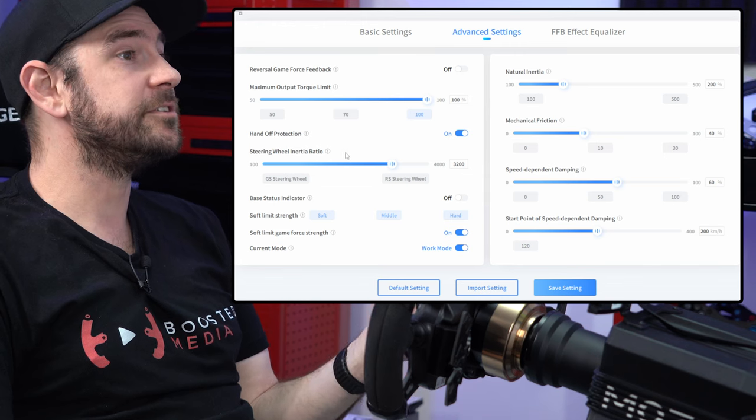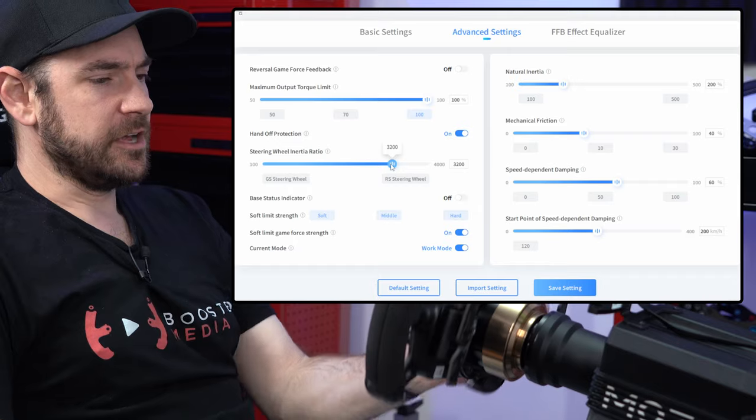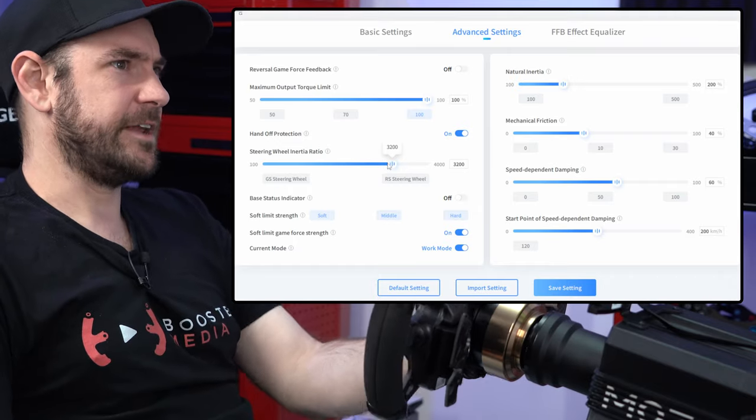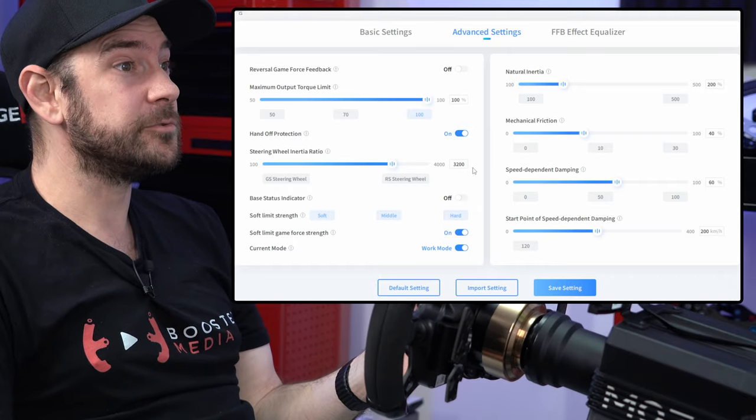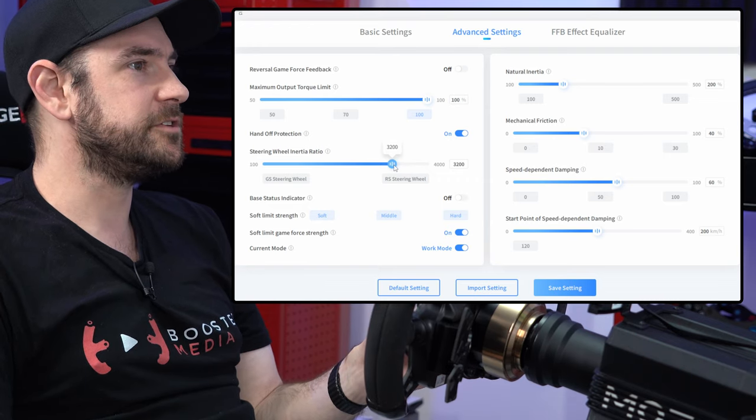Steering wheel inertia ratio is related to the hands-off protection. What this does is filter out a certain frequency where the wheel is oscillating. I found 3200 seemed to work pretty well for me, but you can fine-tune this to minimize oscillation in your particular usage case.